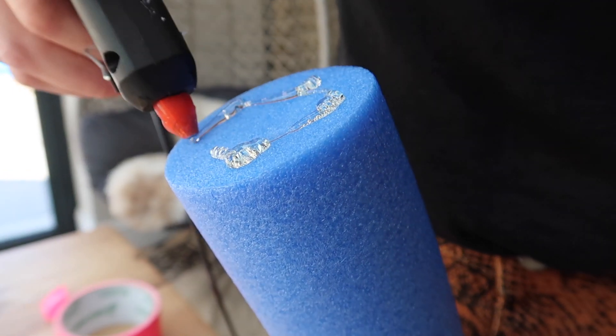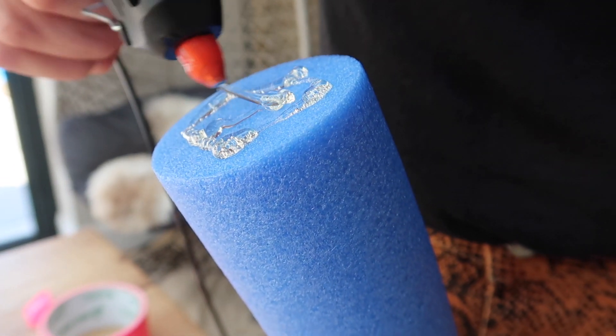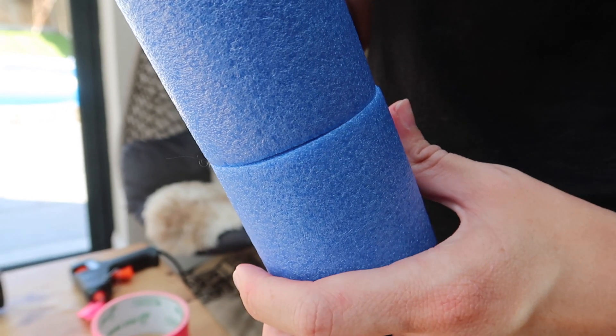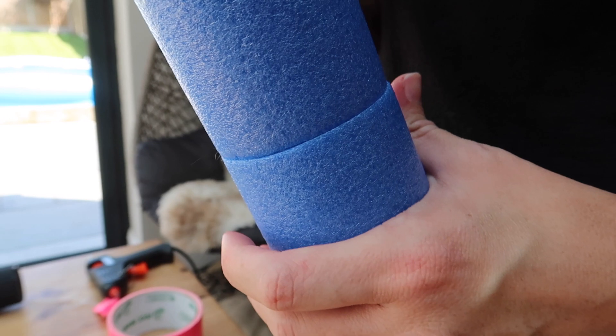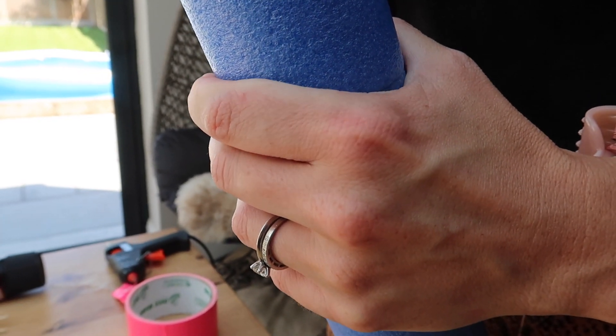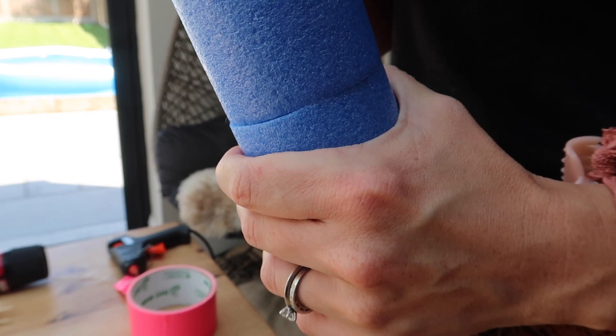The first thing you want to do is get some glue gun glue and stick your two pool noodles together. Put quite a generous amount onto the two ends of your pool noodles so they stick together, and just hold them like that for a couple of minutes to make sure everything is dry and they will stay in place.